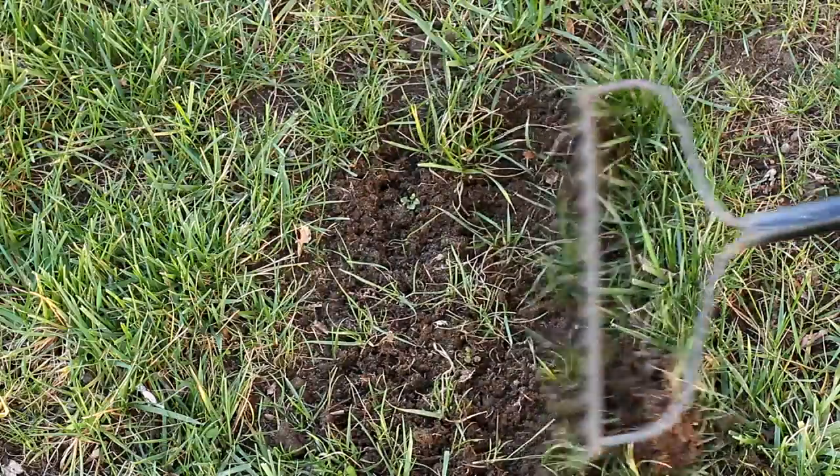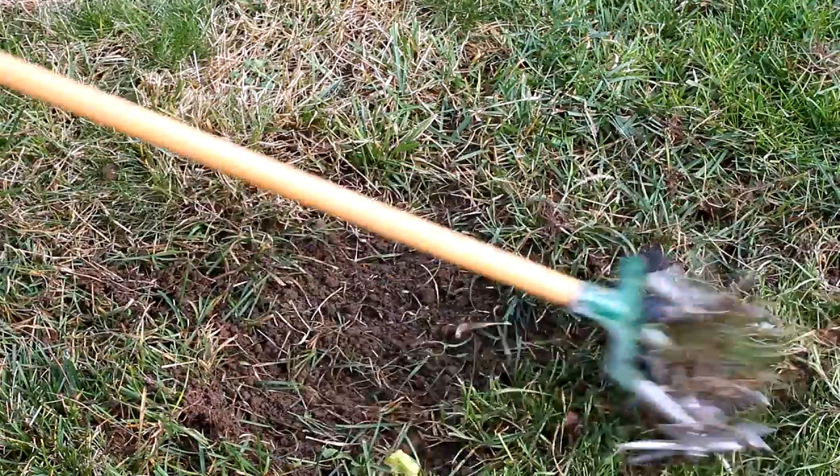This is where a little time and effort pays big dividends. If you're trying to repair a small area, loosen the soil with either a metal rake or a garden weasel. For a larger area, the rental of a power rake may be desirable.